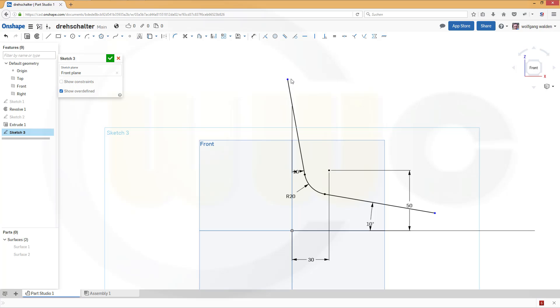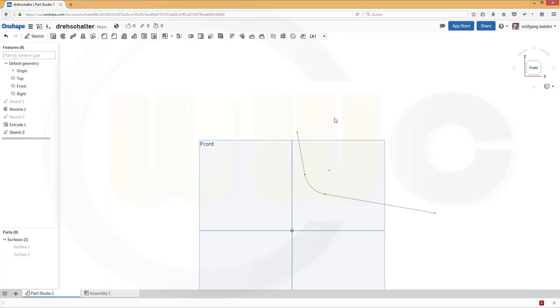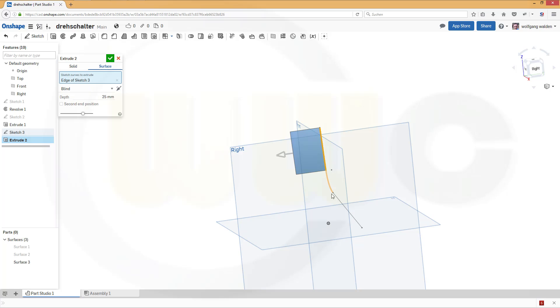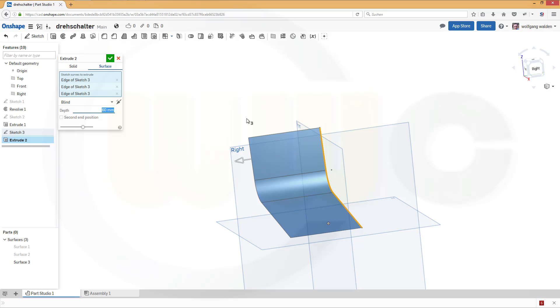So maybe move this a little bit over here. Confirm. Now let's make an extrude with this sketch — it should be a surface — and it should be at least 60. And confirm.